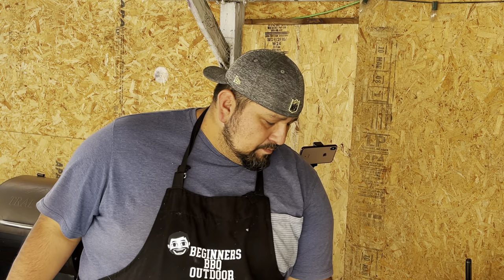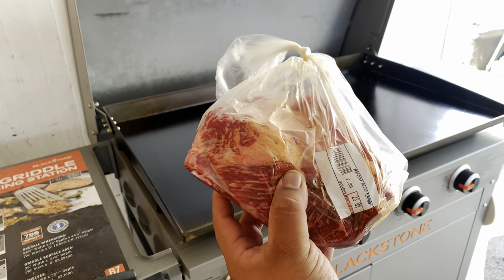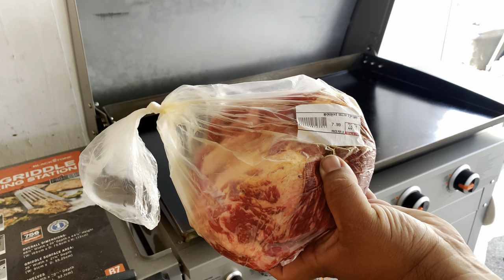That being said, let's fire up this Blackstone. Today we're gonna be cooking on medium heat — medium is perfect, not too high, not too low, just perfect.